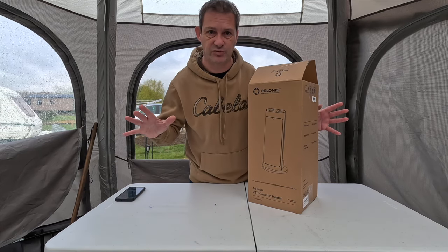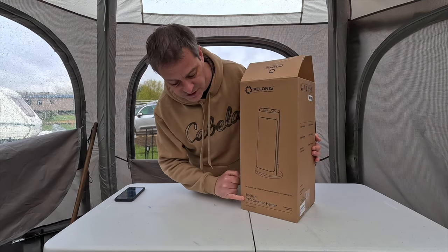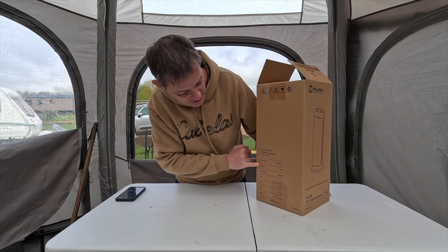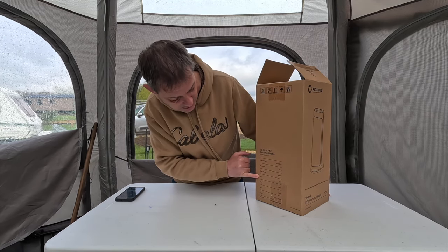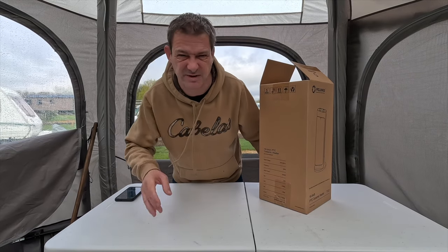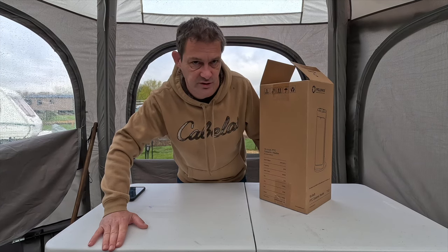Here is the box — pretty standard, no fancy pictures. It says 'Pelonis 16 inch PTC ceramic heater' with specs on the side. Rated power is 2000 watts — very powerful, takes quite a lot of power. Weight is 2.3 kilograms, so very light. Measurements are approximately 21 cm by 21 cm by 47 cm.